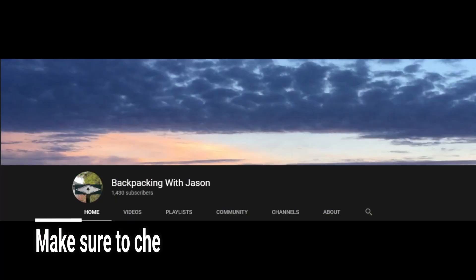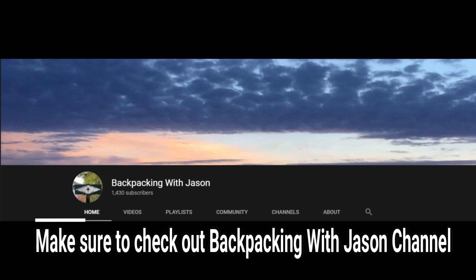Thank you so much, I appreciate this a lot. If you like this video, please hit that thumbs up. Make sure to check out Backpacking with Jason's channel. I'm also going to link that video of our meetup so you guys can check that out. And as always, have a good one. All right, bye!